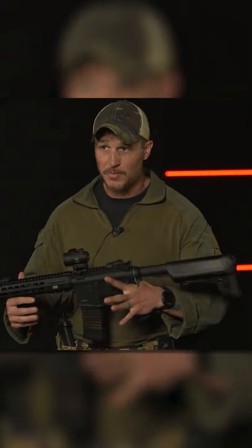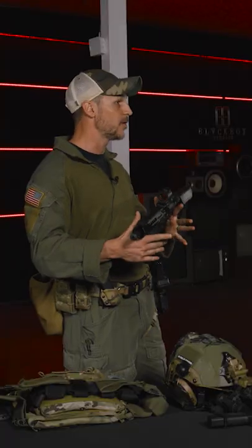By presentation we mean pointing the gun. Starting out with a gun that is set up for the environment you're going to be working in, for your body type, are all very important considerations.